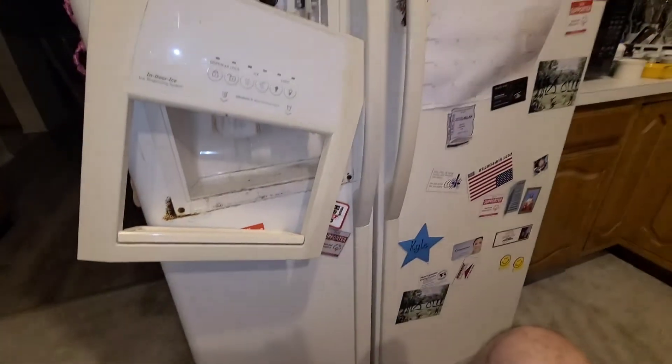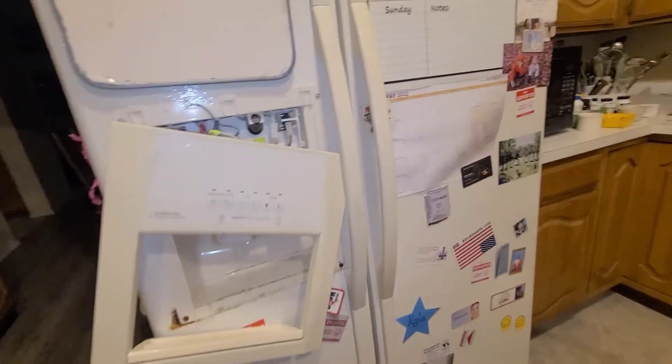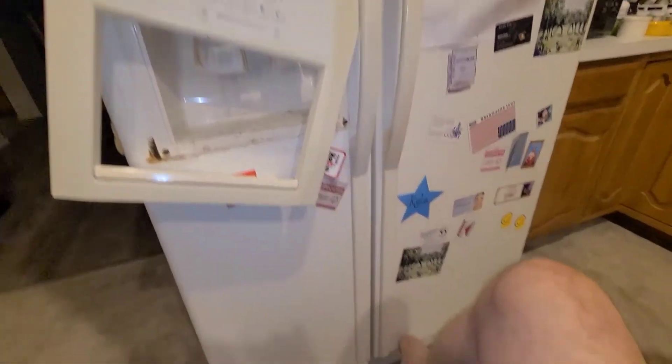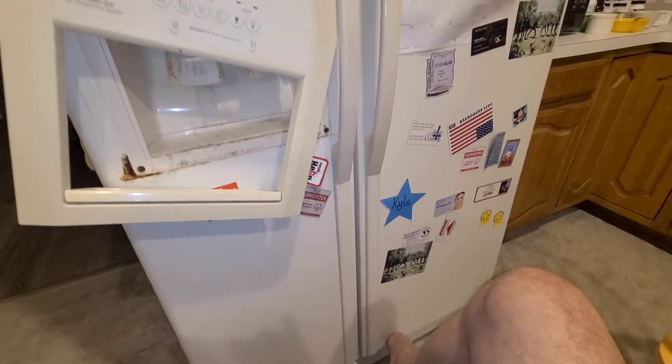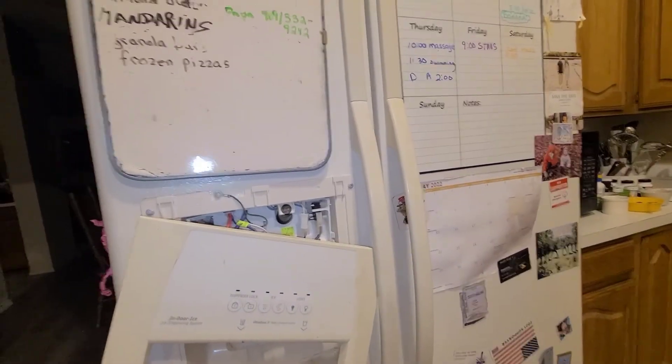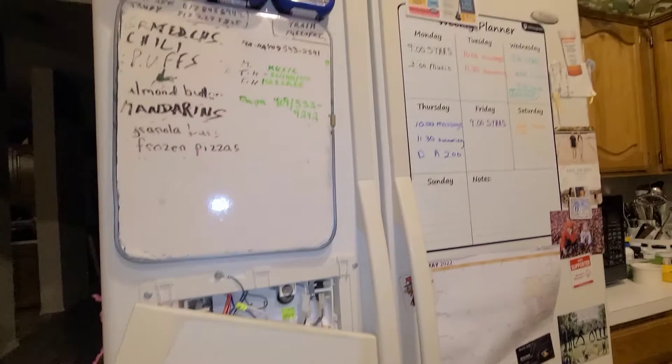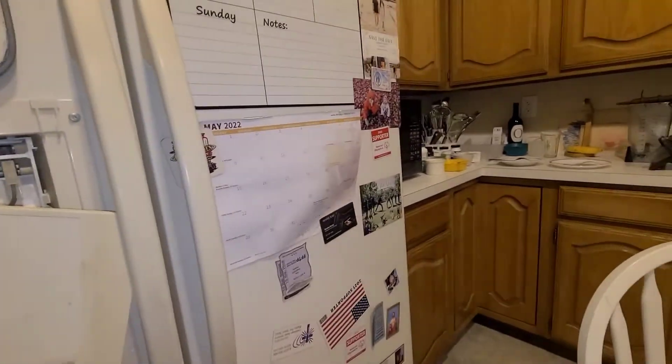Anyway, 25-year-old Whirlpool Gold side-by-side. You probably have this issue if you're watching this — weakest link, but it did last 20 to 25 years. I can't remember when I bought this thing; it might be even older than that. Been in this home 33 years. That's what we got going today. I don't know if that's how you do it, but that's how we did it today.